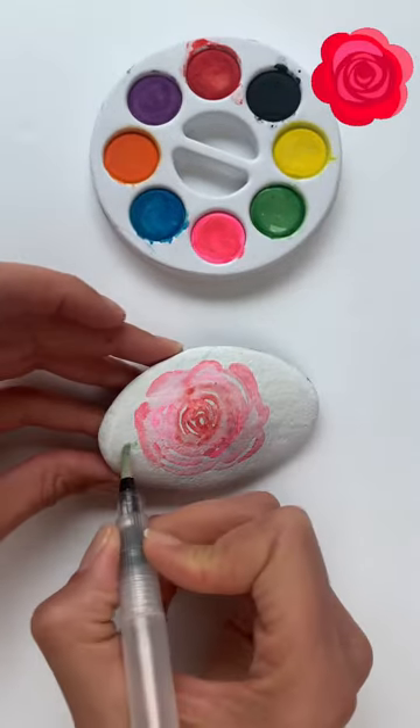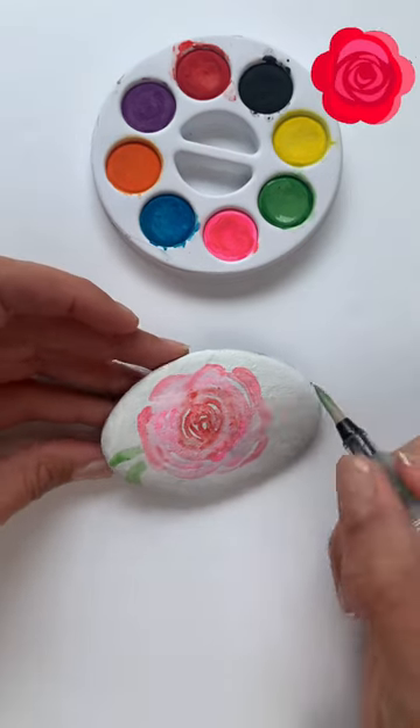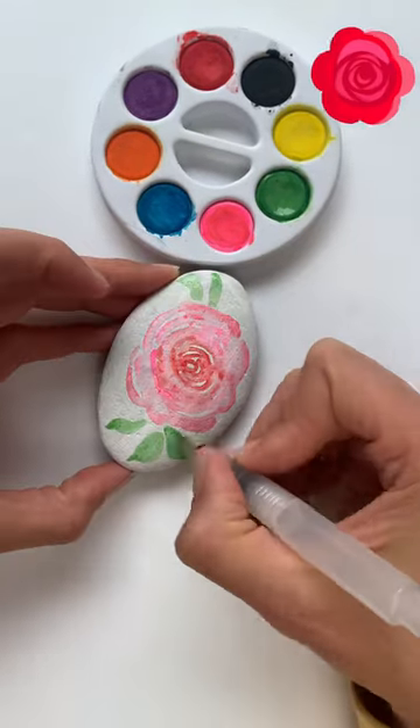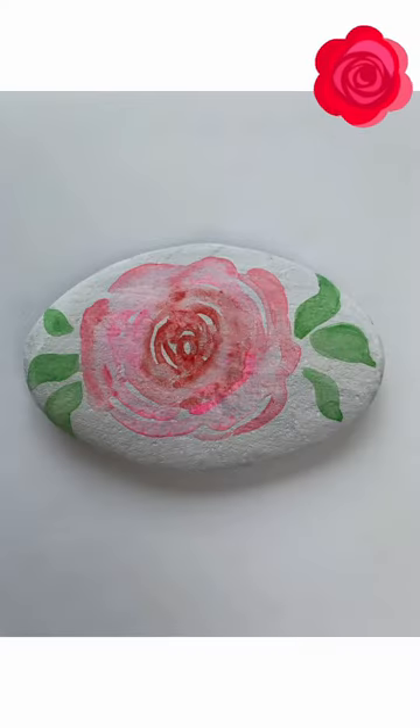Look at that, it's a rose! Next we're going to take the green paint and we're going to make leaves coming out from the rose. And there it is — a watercolor rose on a rock. It's beautiful.